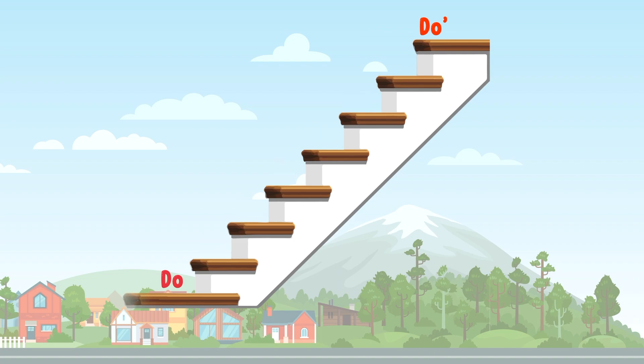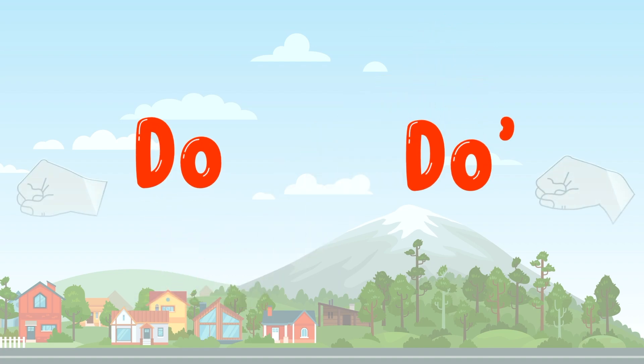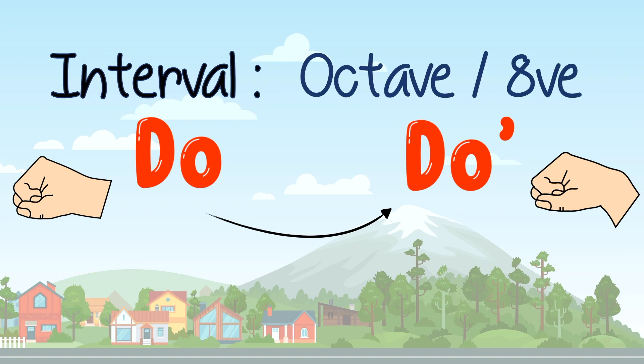Today, we'll be looking at this interval — an interval of 8. Or, at times, we can call it an octave.